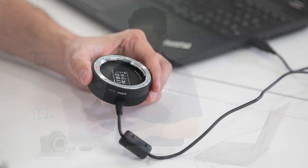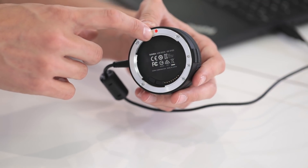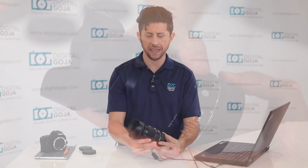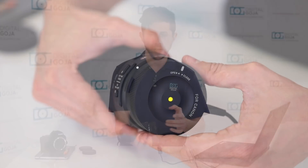Now go ahead and remove all the caps from your lens and from the USB dock. You're going to attach the lens just like you would to your camera — line up the dot found on the rear lens mount with the dot on the Sigma USB dock. Once they're aligned, go ahead and rotate it and you're going to hear a click.